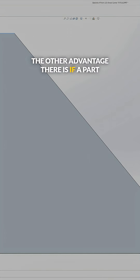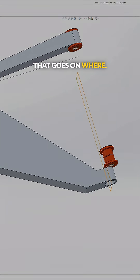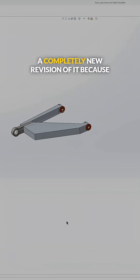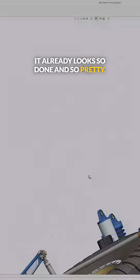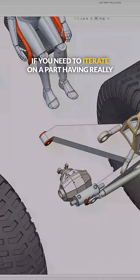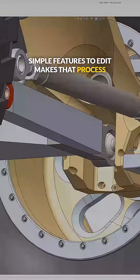The other advantage is that if a part starts to look really pretty and really cool, there's a little bit of a mind game that goes on where you're disincentivized to edit it or make a completely new revision of it because it already looks so done and so pretty. Whereas if you need to iterate on a part, having really simple features to edit makes that process go a lot quicker.